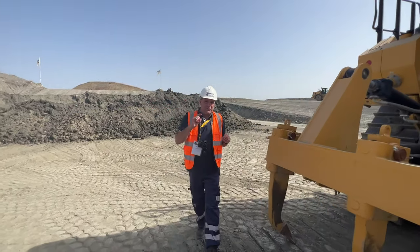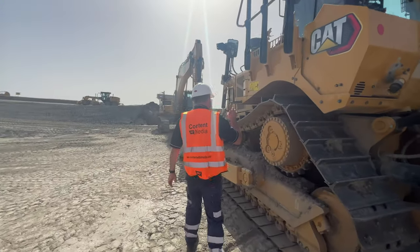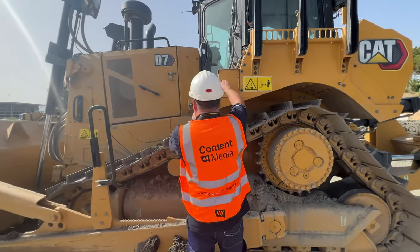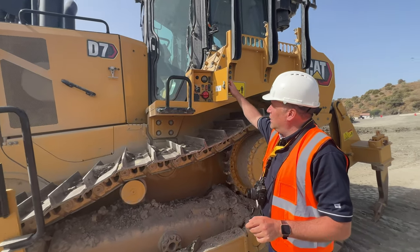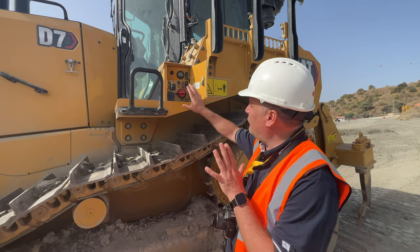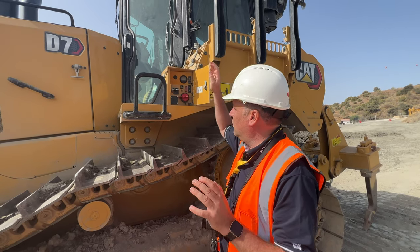I'm going to go to the most important bit, though. All the way around here, we see this small box at ground level. Why is this box important? I'm going to open it for you. We've got a switch in here. This switch is actually going to take us from the auto control all the way to me being able to get inside the cab.